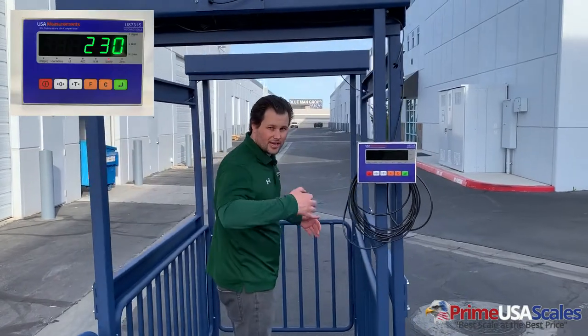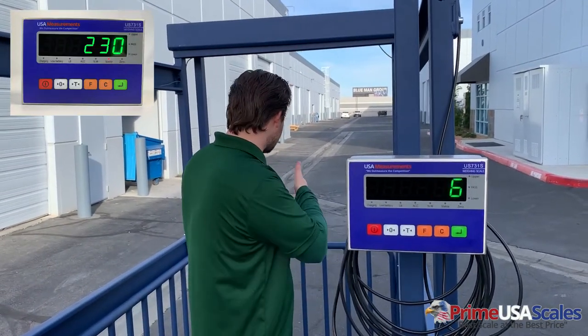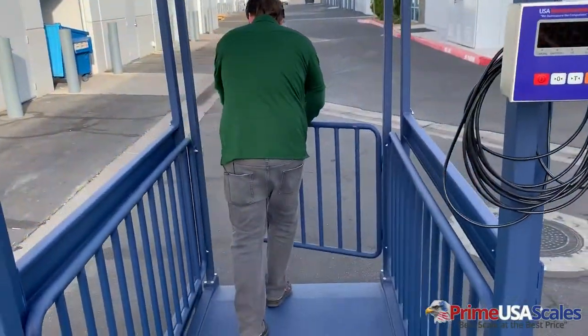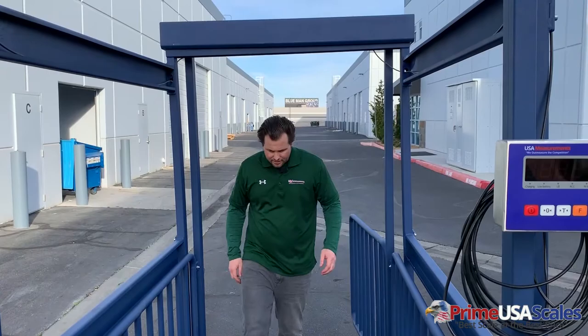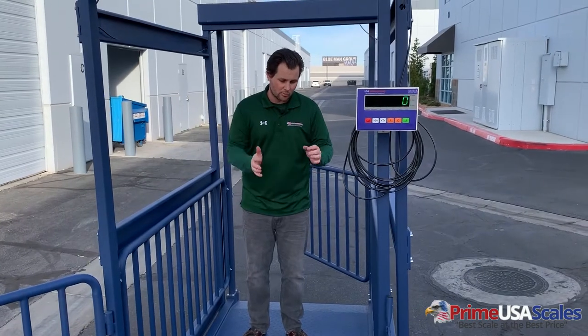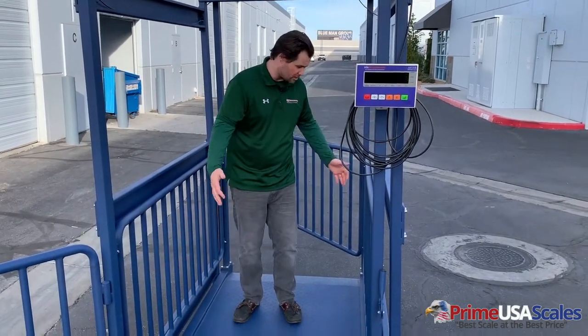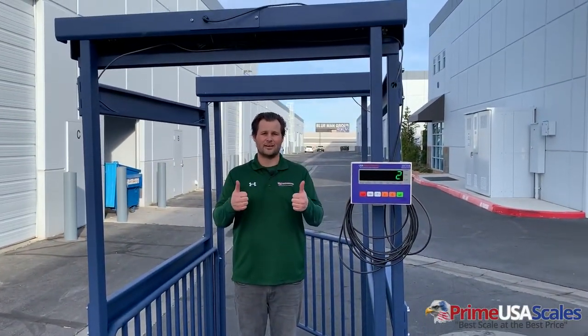So you let your animal into the scale, you can get your weight, then you let them out — come over to the other side, open the gate, let them out, and it's as simple as that. Very quick and easy, and there's plenty of room for big cattle to get in here. If you want to weigh smaller sheep and goats, you can get a few in here at the same time to get one full weight. There are lots of different options with using this scale.